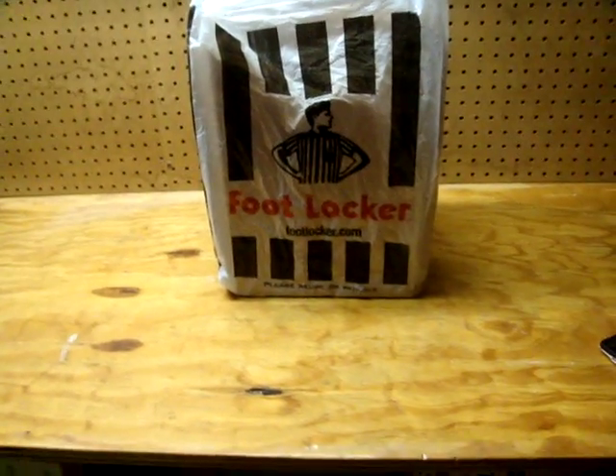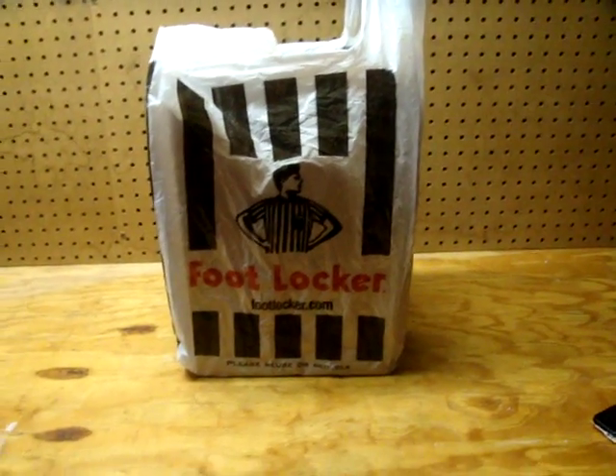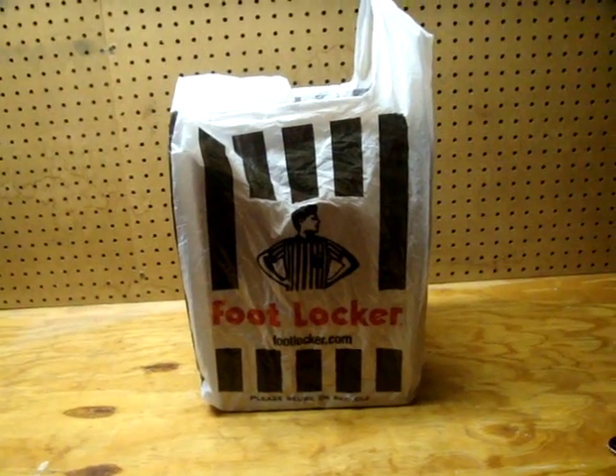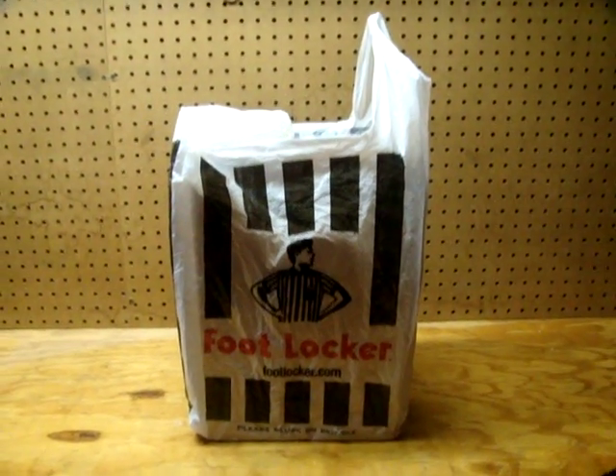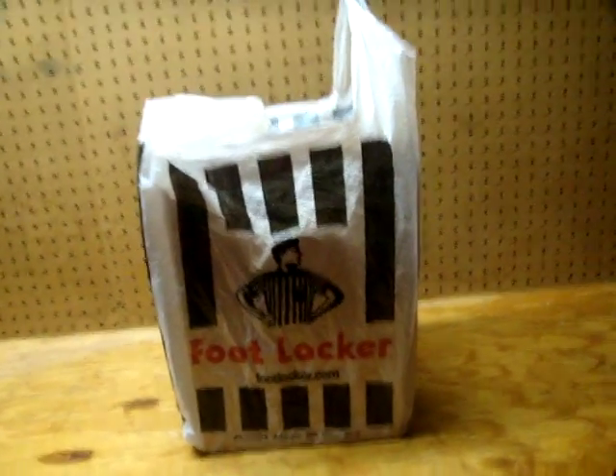Hey, what's up YouTube? It's your boy Air Stacks back with a very nice pickup. Before I start this video out, let me shout out to my boy Gene for camping out for me. I really do appreciate it man, let's get into this.